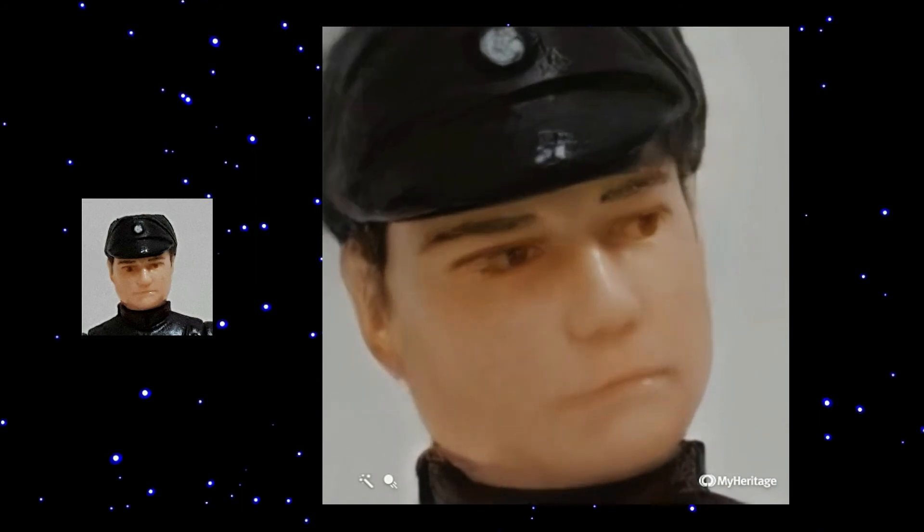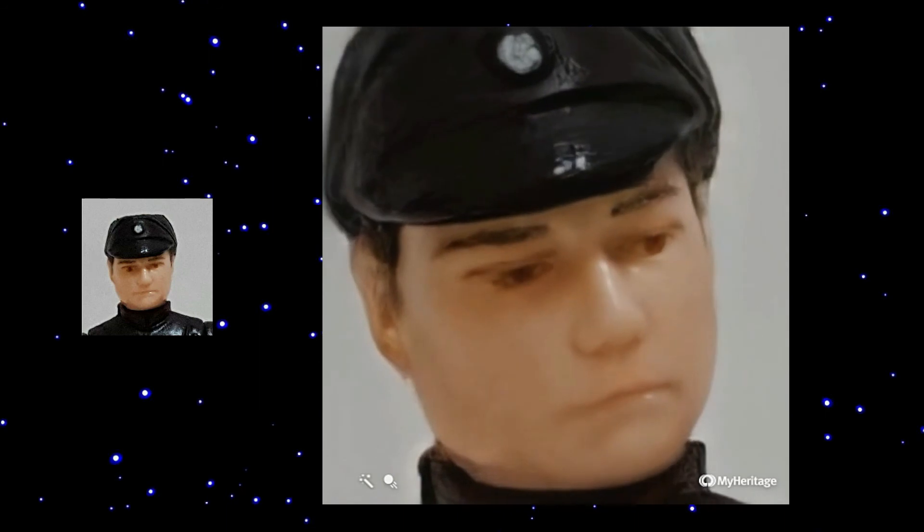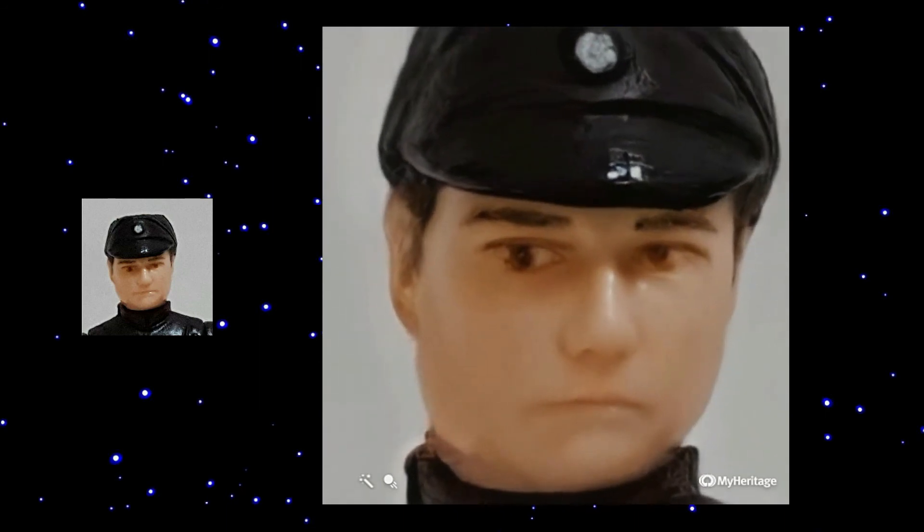And of course one bad guy, the Imperial Commander. He looks very uncaring but at the end he has a little smile.